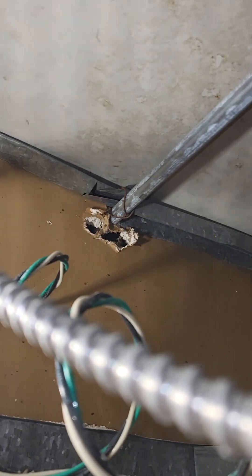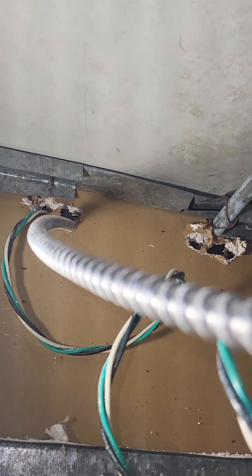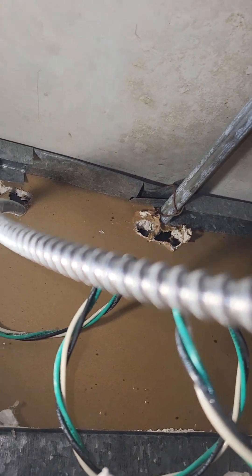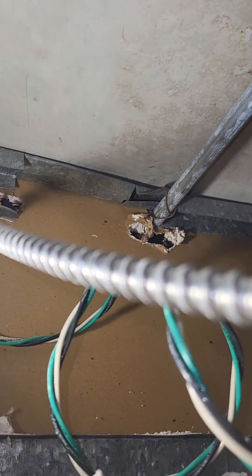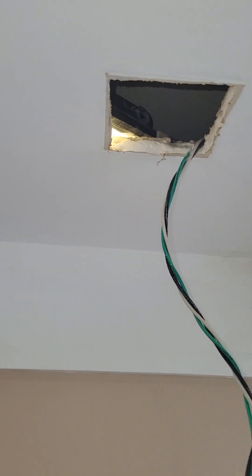We fished it all the way across, following the other wire. Some nut job ran BX wire in the ceiling space here — you can't fix stupid; it is sometimes unbearable. We carried that wire all the way to the box on the other side.